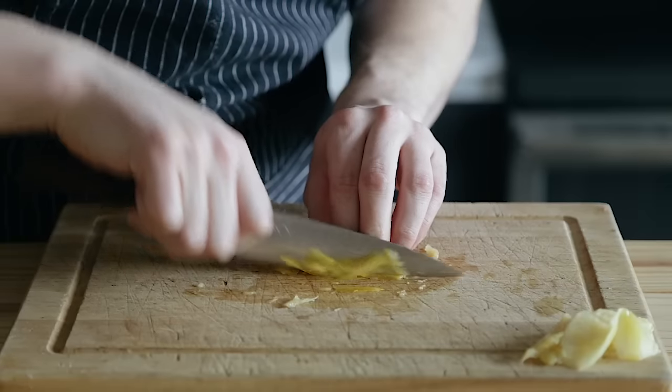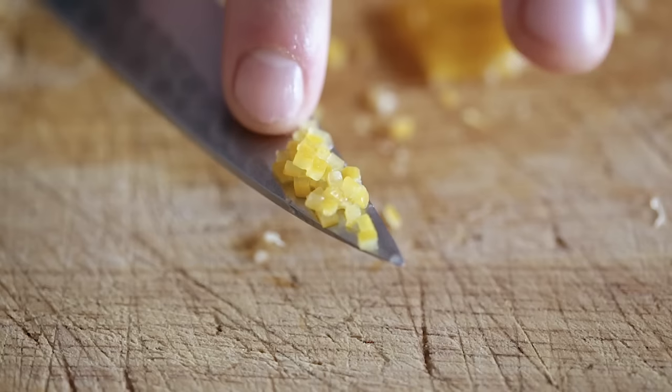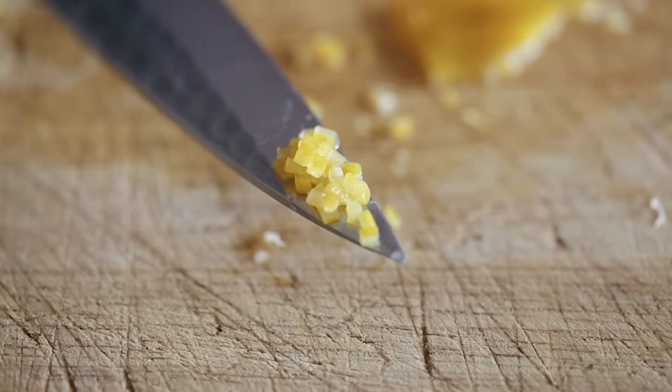Go out into the world and show them your preserved lemons. Alright guys, and that is it. I hope at this point you're a preserved lemon fan now. This is a pretty straightforward one. If you enjoyed this video or you learned something, leave a like, subscribe, and I will see you next week.